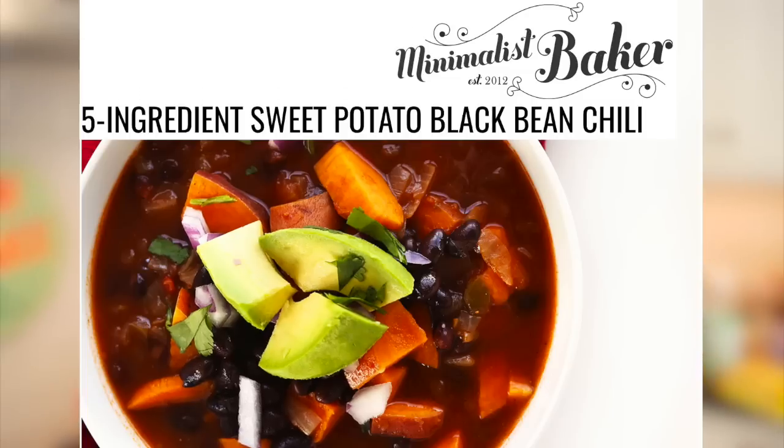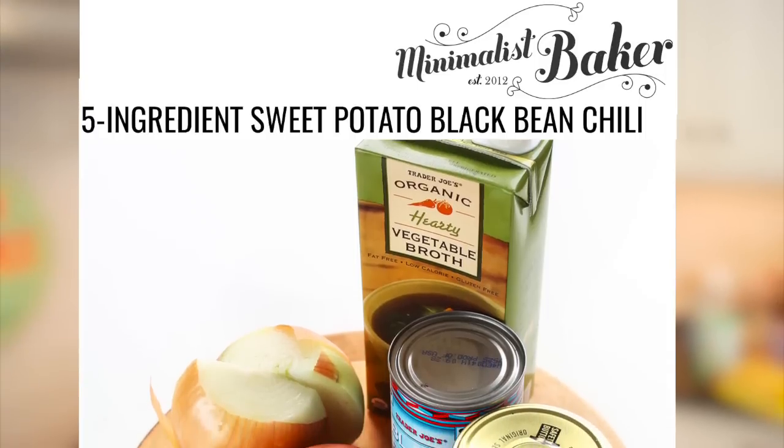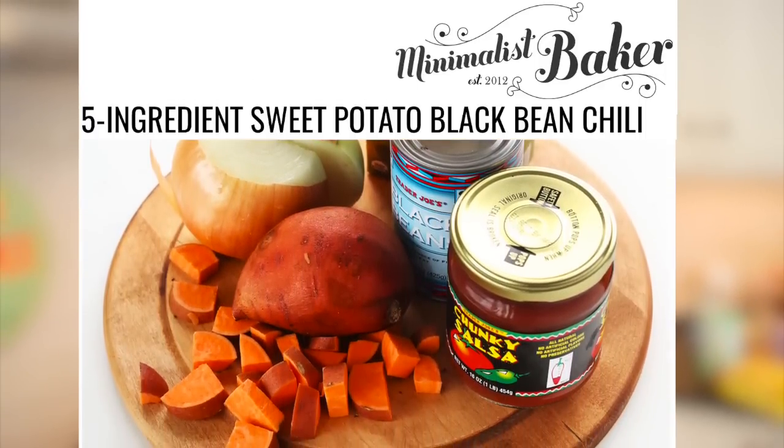For those of you who want this recipe to be even easier, I saw a recipe on The Minimalist Baker — that's a blog — and she has a recipe for a five-ingredient black bean chili where she uses a jar of salsa to help cut back on some of the ingredients. If you're looking for a recipe like that, I'll leave a link down in the description box below.